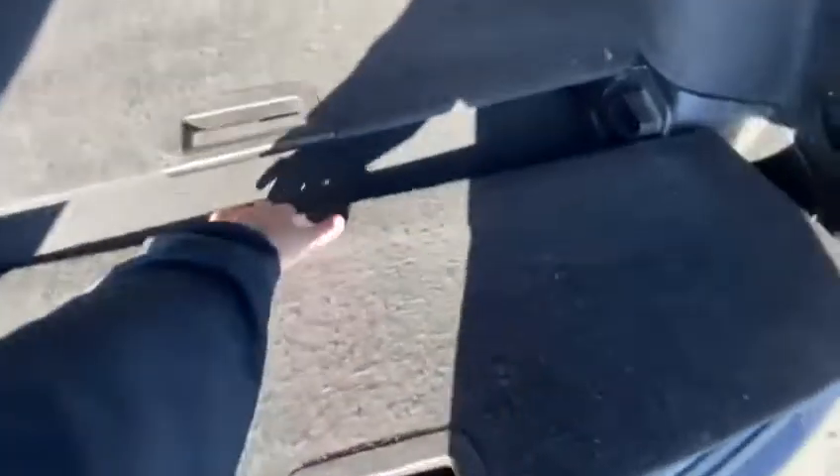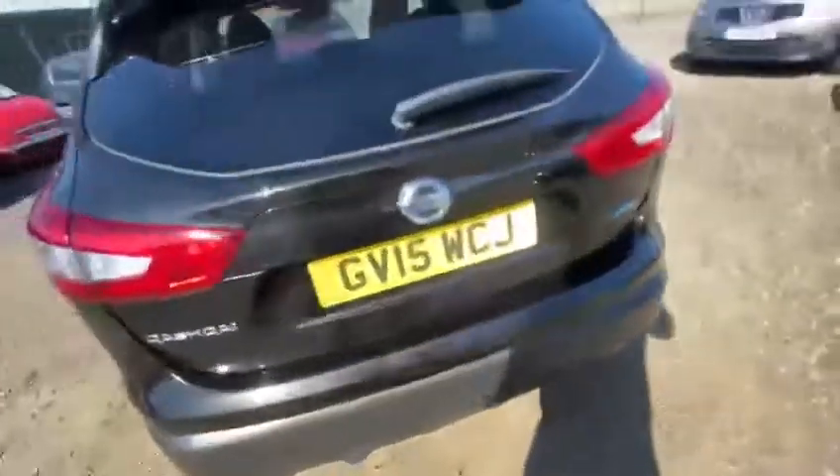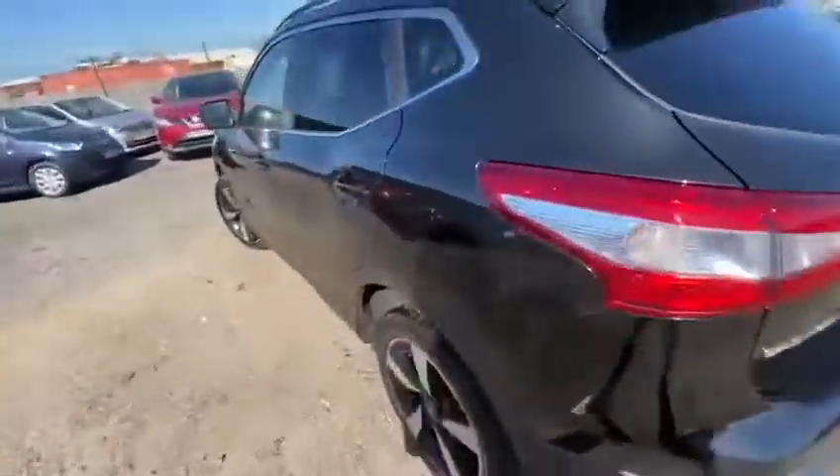If you've ever owned a Nissan Qashqai before, you know the reliability and the popularity — fantastic on fuel and of course fantastic space as well.